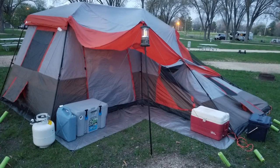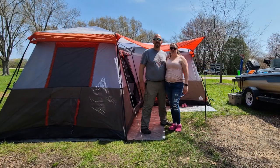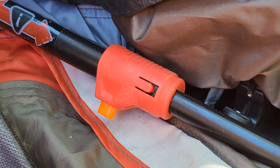We got the tent all up, got it all staked down, ran into town to get some food and supplies, and we came back to find one whole wall of the tent had collapsed on itself. We put that back up, got it all put back together, chalked it up to maybe we didn't have the instant up clips pulled all the way out and locked fully into position. And about another hour later, we had another heavy wind gust and the problem repeated. So we dealt with that most of the day while I tried to come up with a solution.